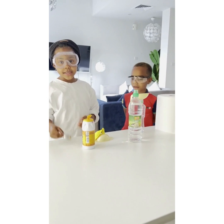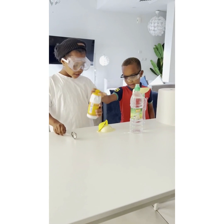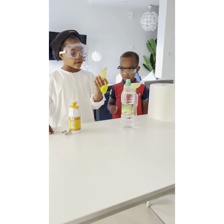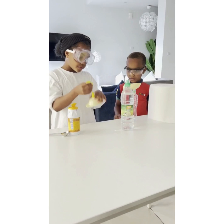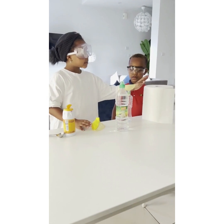So this is the metal spoon and this is baking soda, this is the funnel, this is the balloon, this is vinegar and this is the bottle, this is the tissue.